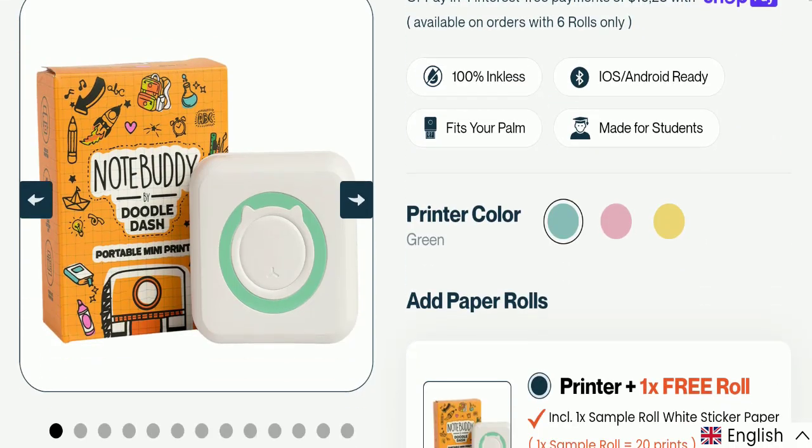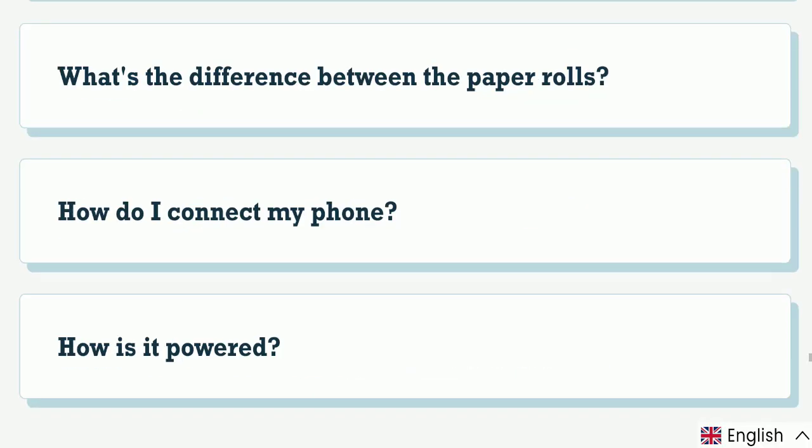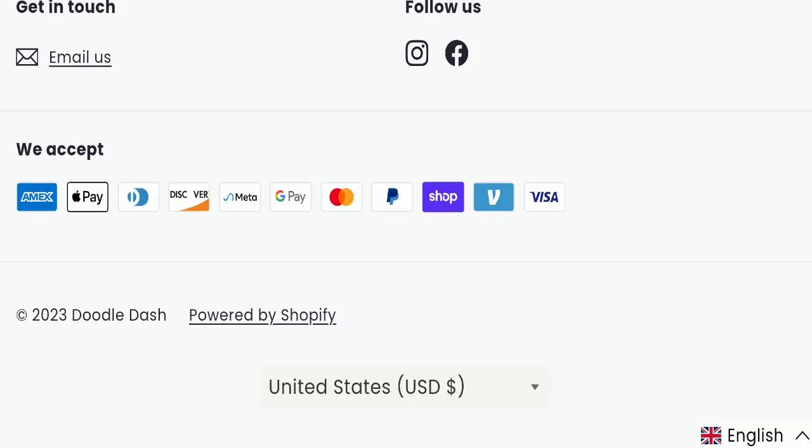Next we will scroll down and check the payment modes of this website. They are accepting Amex, Apple Pay, Diners Club, Discover, Meta Pay, Google Pay, Mastercard, PayPal, Shop Pay, Venmo, and Visa for making payments.